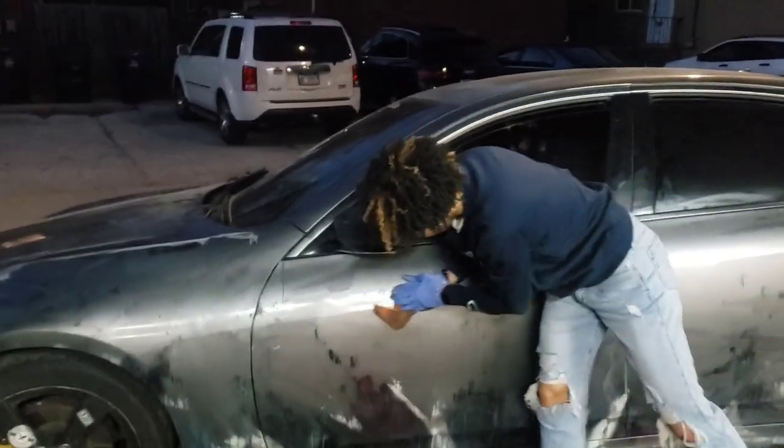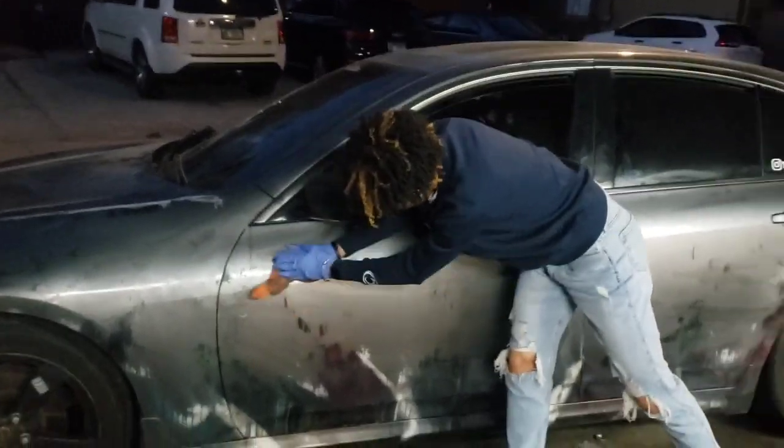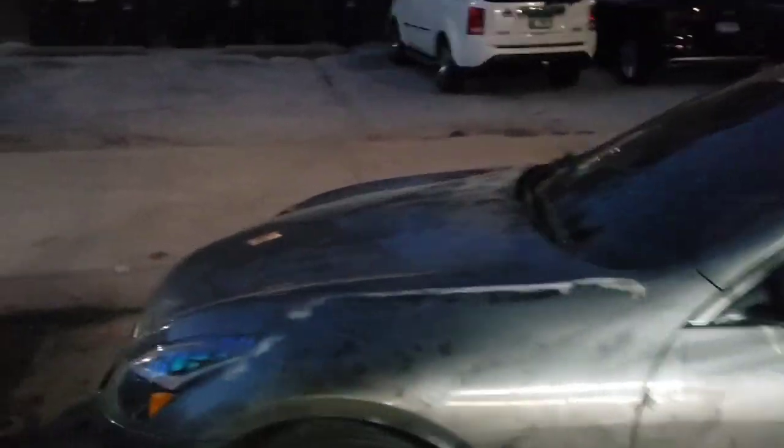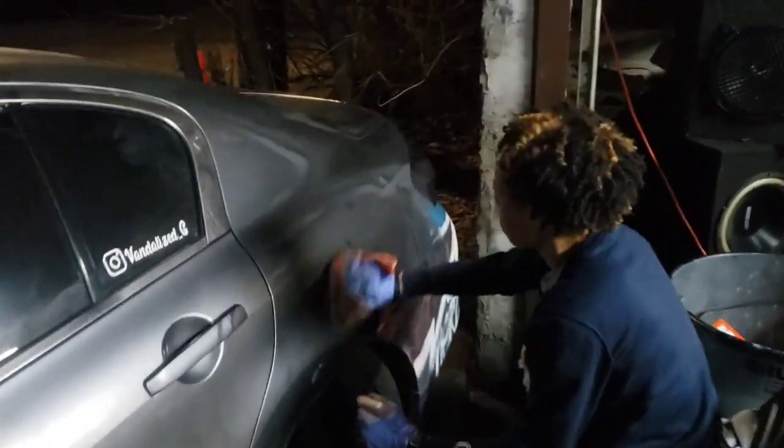I wouldn't say it's the best way — I don't know what's gonna happen to your paint — but we're just figuring this out as y'all watch the video, so stay tuned. This is ridiculous actually, bro — this is actually gone. We're working with just this little bit right here.